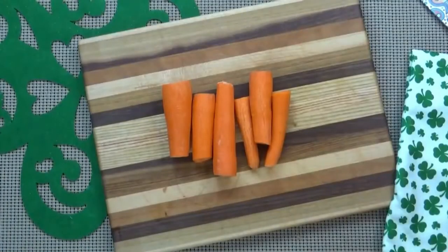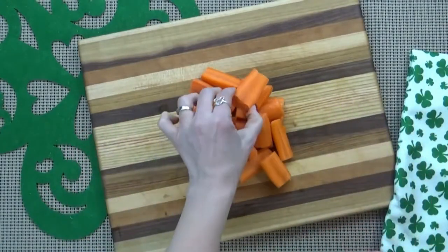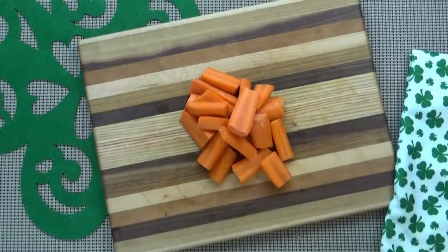While my corned beef is cooking, I'm going to go ahead and prepare my carrots, my potatoes, and my cabbage. As you can tell, I've left my carrots in pretty large sized chunks so I'm not left with carrot mush when I'm done cooking.